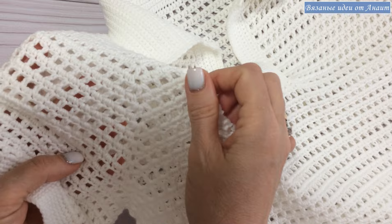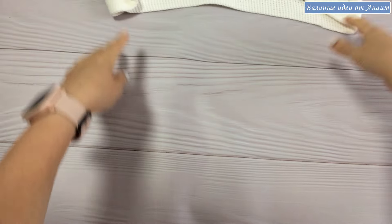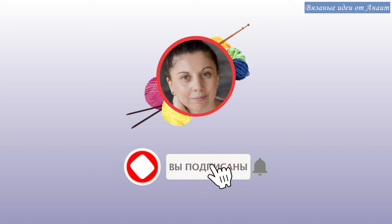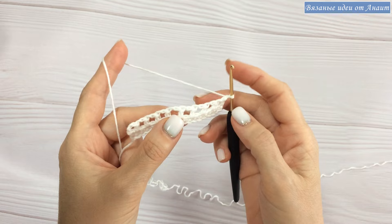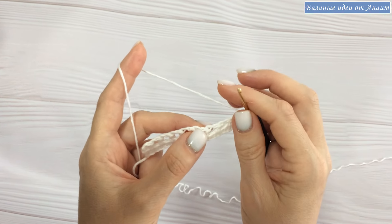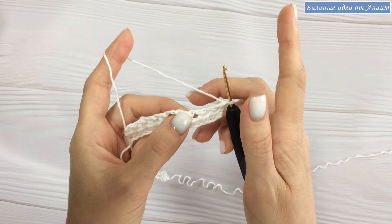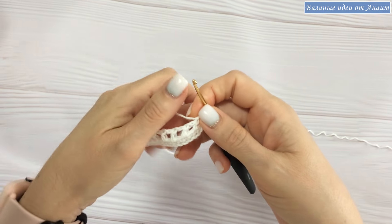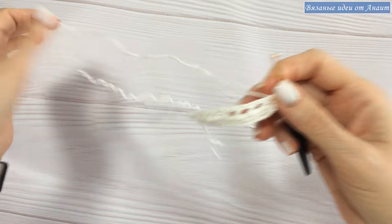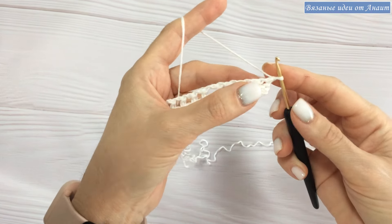Регланная линия, оказывается, некоторым была непонятна. Хотя пересмотрела видео — мне понятно, естественно, еще бы мне непонятно было. Как уже раньше я говорила, этот узор я придумала еще более 10 лет назад, много кардиганов вязала — и летние, и полушерсть, демисезонные. Всегда регланную линию добавляла, и все хорошо. Пересмотрела — вроде понятно, но я извиняюсь, если показала так, что вам непонятно. Сейчас смотрите.